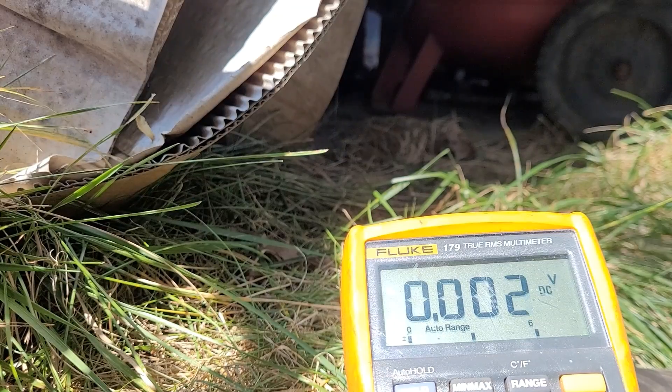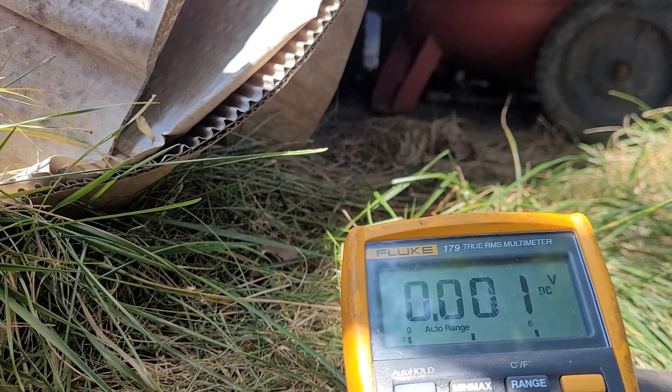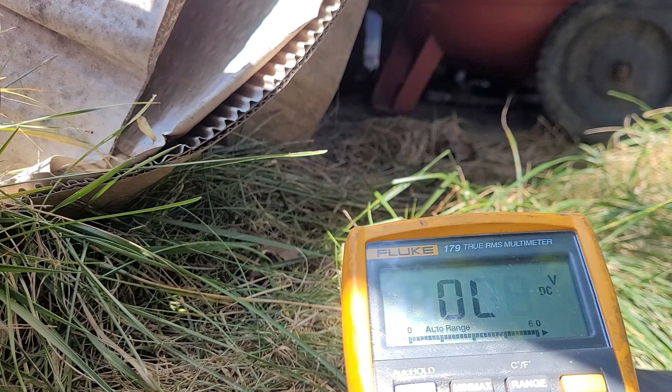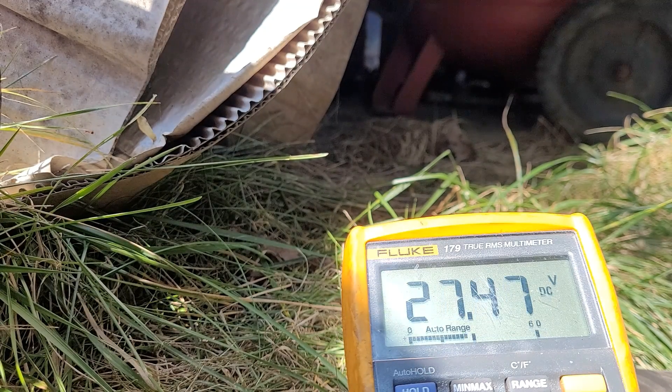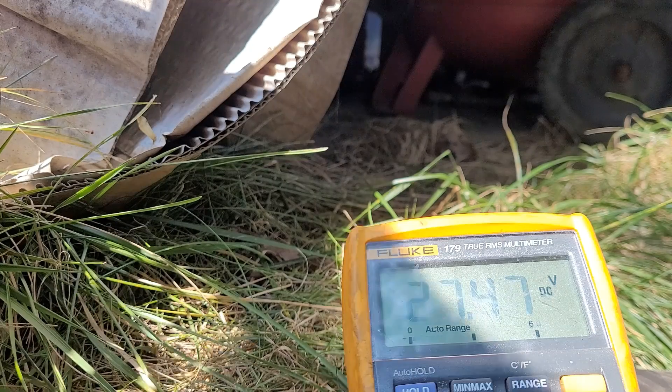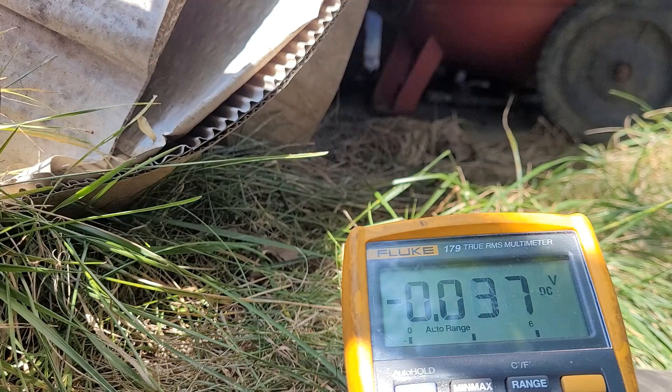I just set this up in a way that I think will work. The charger's on it right now - what do we have for voltage? 27 volts. That's what we would expect. Now let me take that charger off - I've only been charging it for just a few minutes so I don't expect these to be topping up a giant battery.